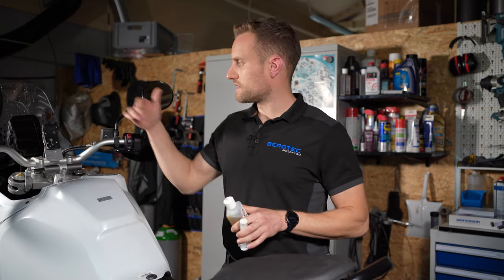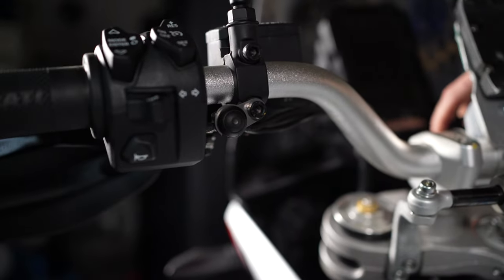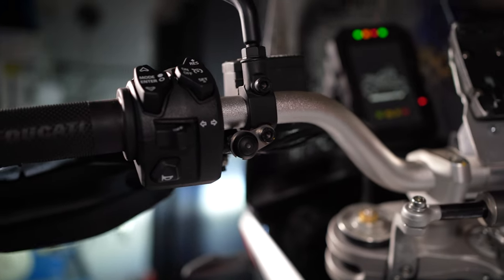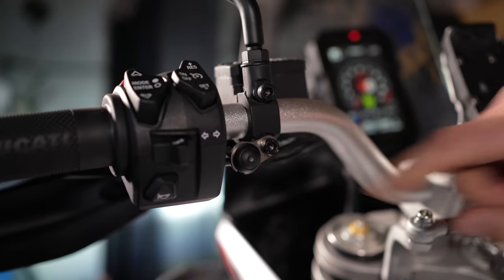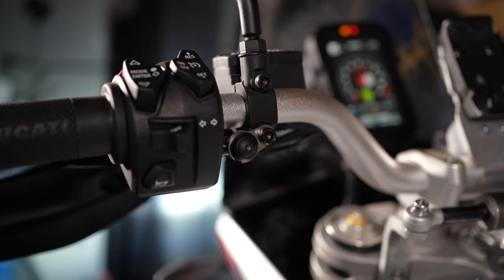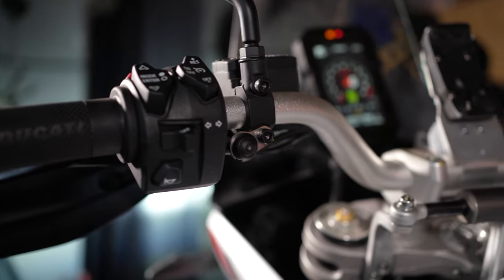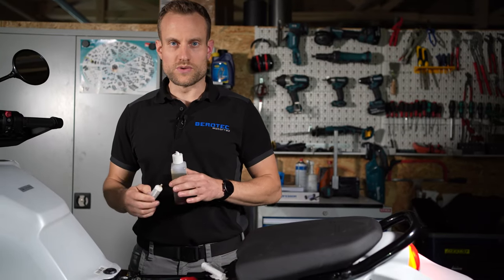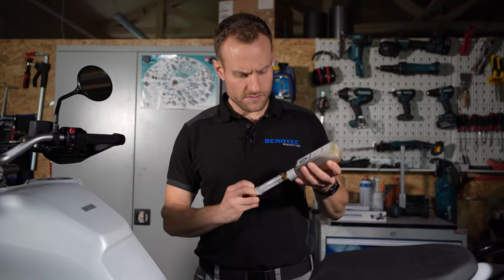Wir können jetzt das System einmal starten – einmal die Zündung vom Motorrad anmachen. Jetzt mal einen kurzen Blick auf den Regenschalter: Bei Zündung ein gibt es immer einen kurzen Selbsttest, ob das System auch korrekt bestromt ist, und dann leuchtet die LED einmal auf. Jetzt ist die Steuereinheit einmal bestromt. Wir wollen jetzt das System erstmalig mit Öl befüllen – dafür gehen wir in den Spülmodus. Für den Spülmodus müssen wir den Regentaster für vier Sekunden gedrückt halten, bis er anfängt zu blinken. Jetzt sehen wir das schnelle Blinken – der Spülmodus ist aktiv, das heißt das Ventil ist dauerhaft geöffnet. Das brauchen wir, um unser System zu entlüften beziehungsweise es komplett mit Öl zu füllen.